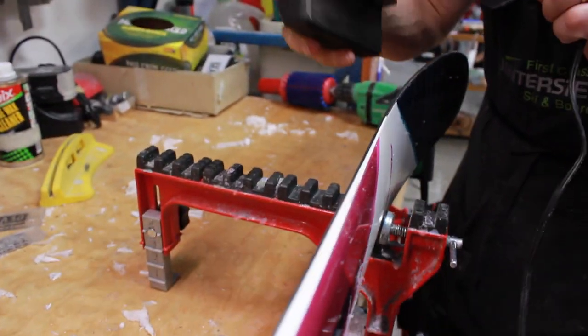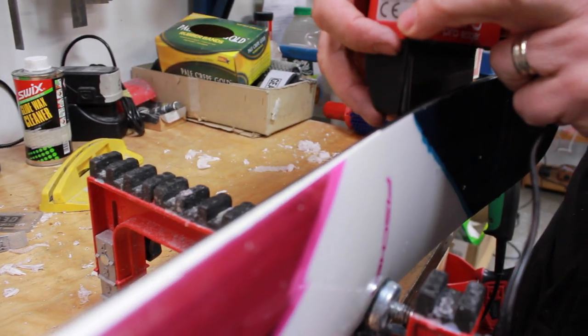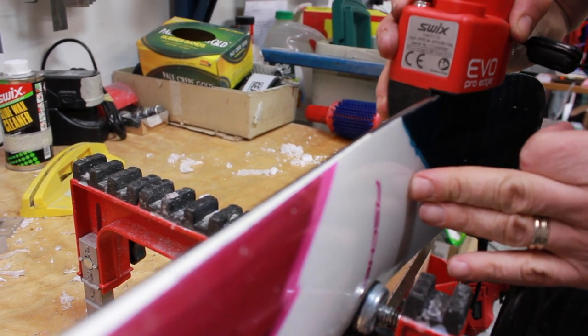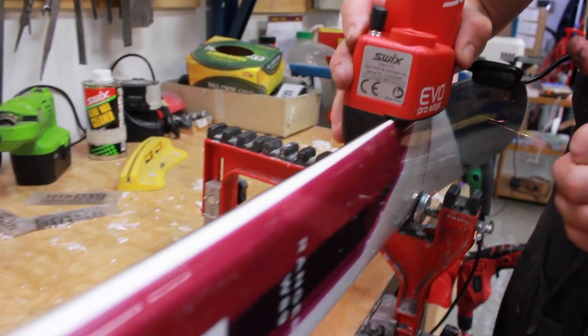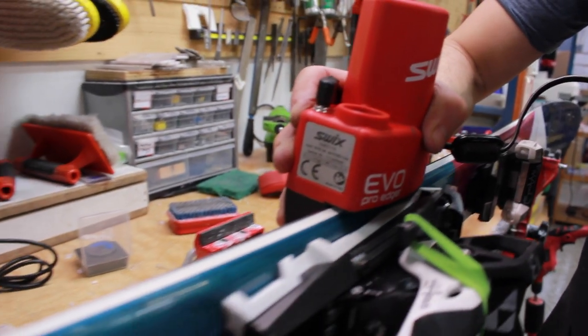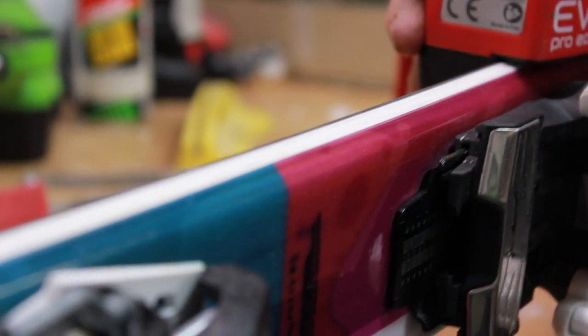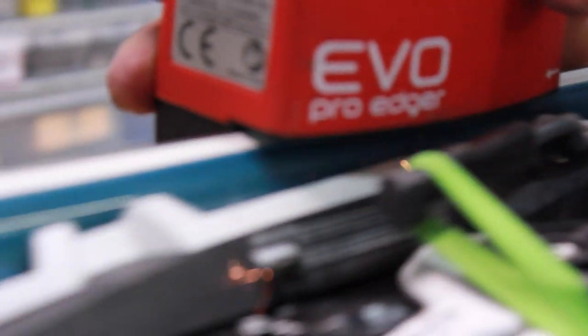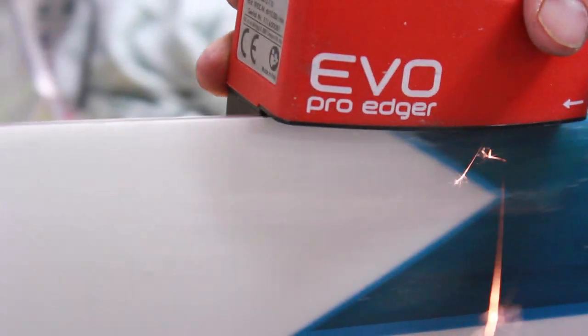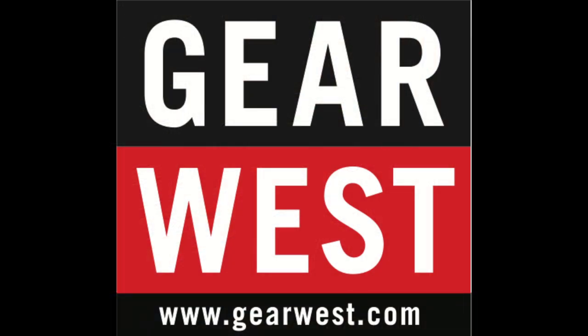Now comes the fun part. Make sure your ski edge is clean. When you turn on the device, make sure it's elevated off the ski edge. Then when you actually place it down, make sure the Evo is in motion as you hit the edge. Just let the machine do the work as you glide it down the ski. Perform a final check of your edges and have fun out there.